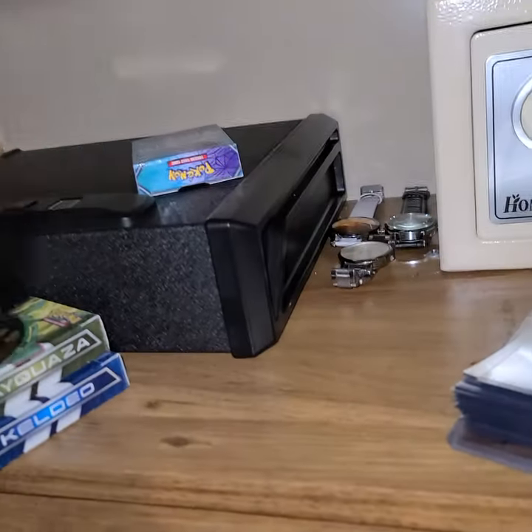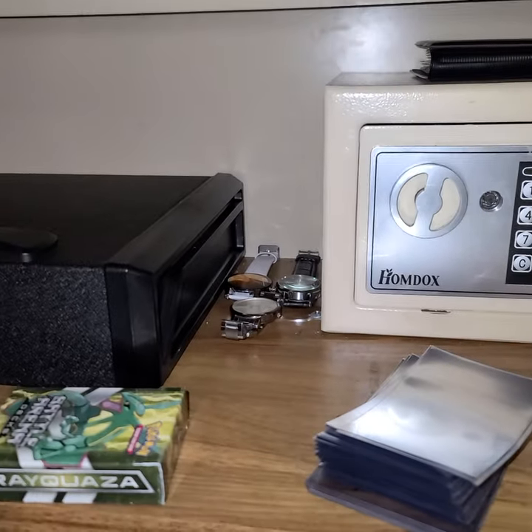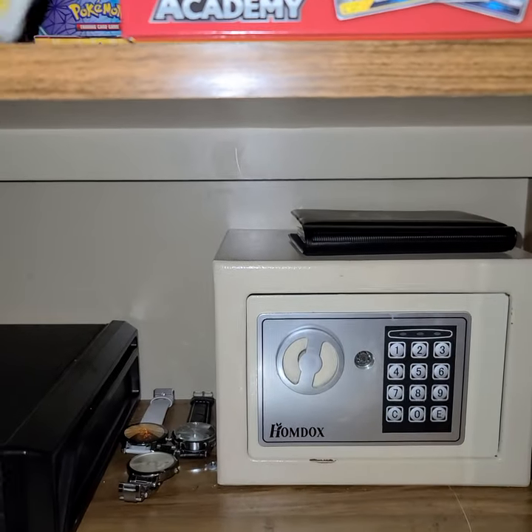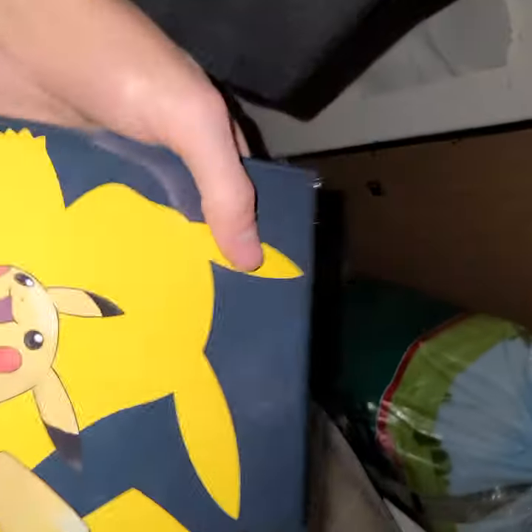I'm gonna show you where I do all my Pokemon videos and keep all my rare cards. This is actually the McDonald's version box — that's what they gave you to put the cards in. All these binders are full of Pokemon cards. These binders just have the special edition ones like reverse holo and stuff like that. I'll show those another day page by page, because that's gonna be like a 20-minute video.